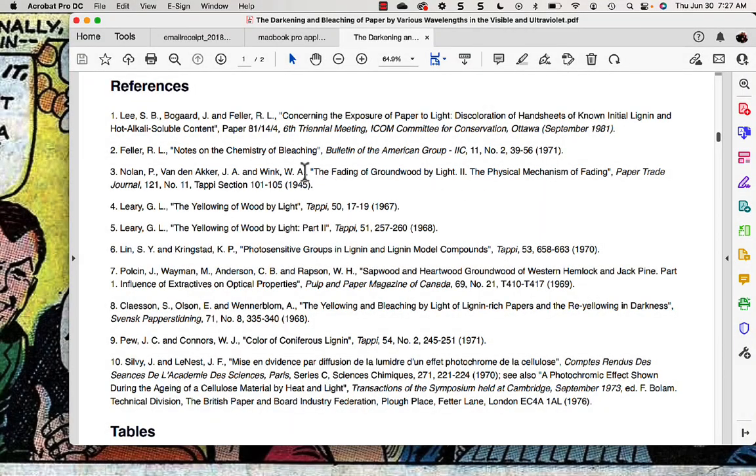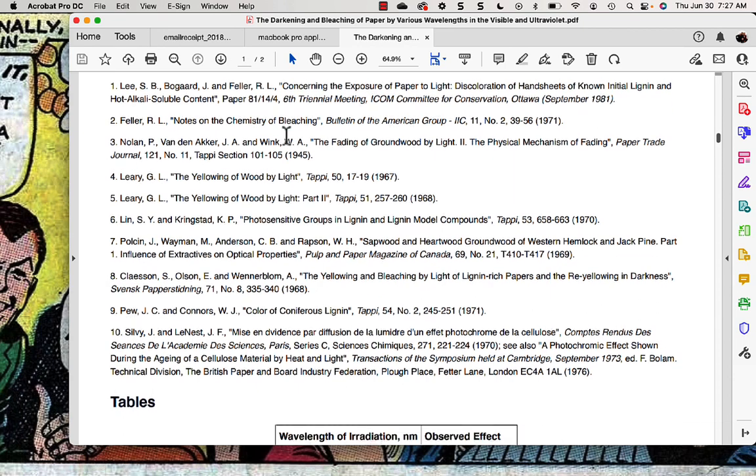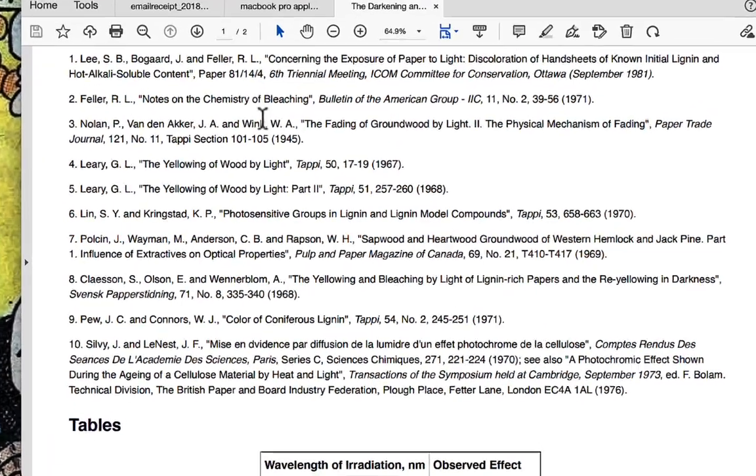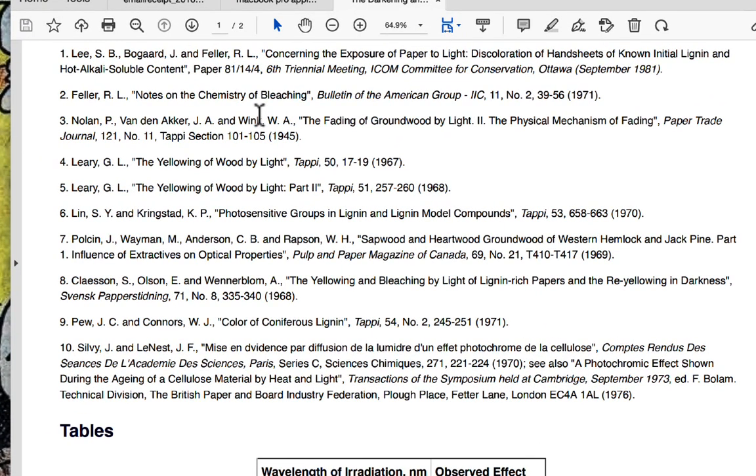Here's the origin. I'll start with giving you the origin of the theory of what we're doing, and then I'll show you my experiment. Here are some collected papers published from the 60s and 70s, and then there's one that's a collection of papers from the 80s that discuss photobleaching of paper. There's another set of articles on the chemical bleaching of paper, but that's well known — it's been done for a long time. The photobleaching is what's of interest.